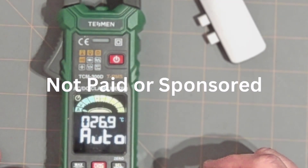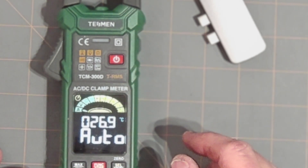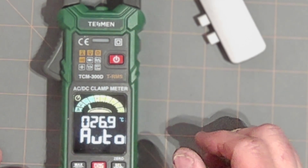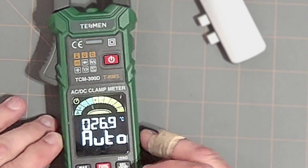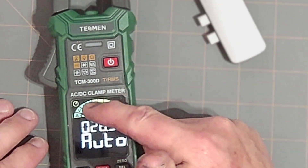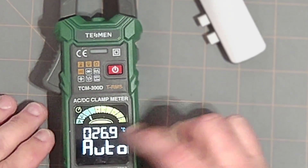This is the TCM300D from Tessman. This is a true RMS 6,000 count meter, CAT 3, 600 volts with an inrush feature. It also does Celsius and Fahrenheit temperature, volts up to 600 volts, and amps — it does have the amp clamp as well.